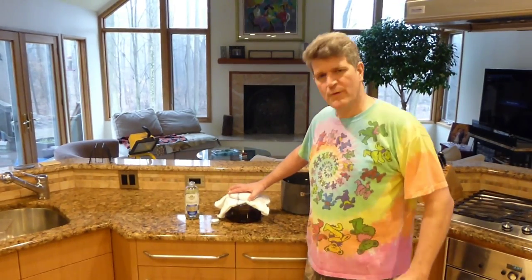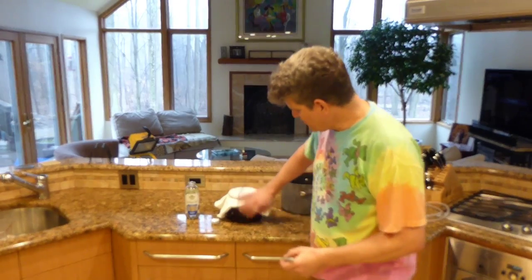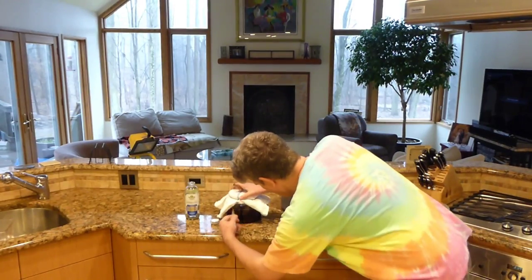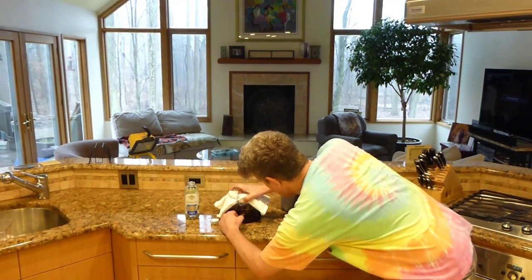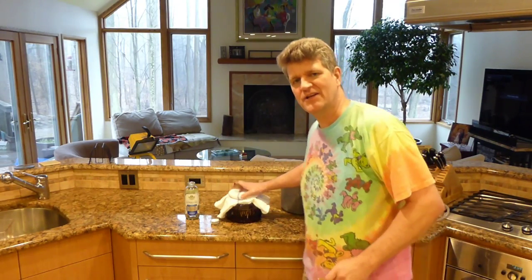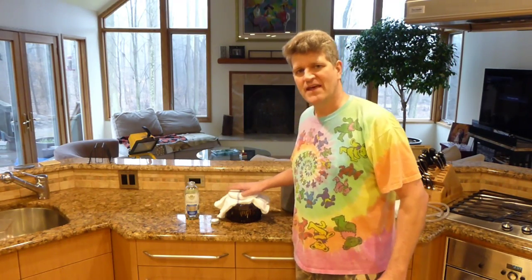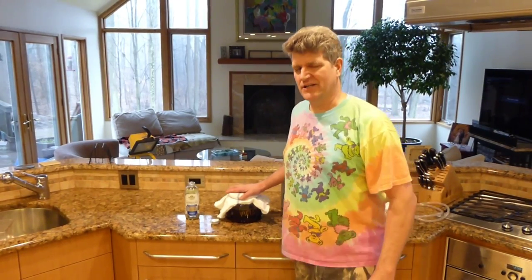Now that we've got our jar closed up, and before we put it away, I like to mark it with a date. I use a gold colored Sharpie to mark right on the glass — that makes it easy to keep track of what you've got in what jars. Go ahead and get this in a warm dark place. About 70 to 80 degrees is really best for kombucha, but room temperature is fine. If you can get your temperature around 80 degrees, that will be optimal and speed the process up. My house is about 70 degrees, so it's going to take a little bit longer, probably about a week or two.